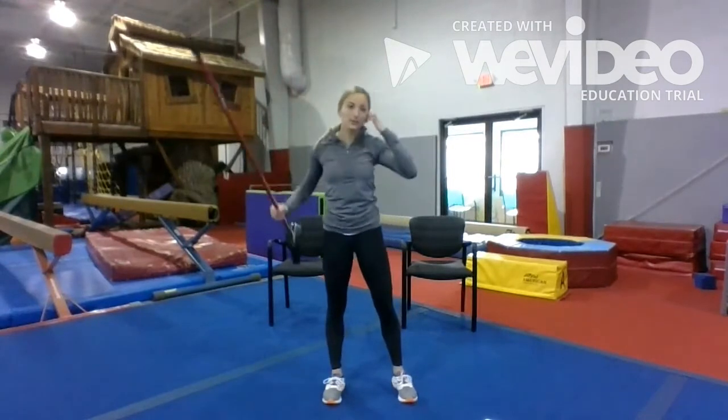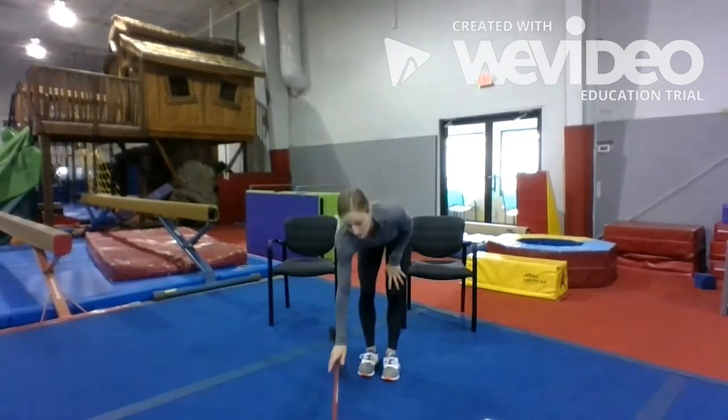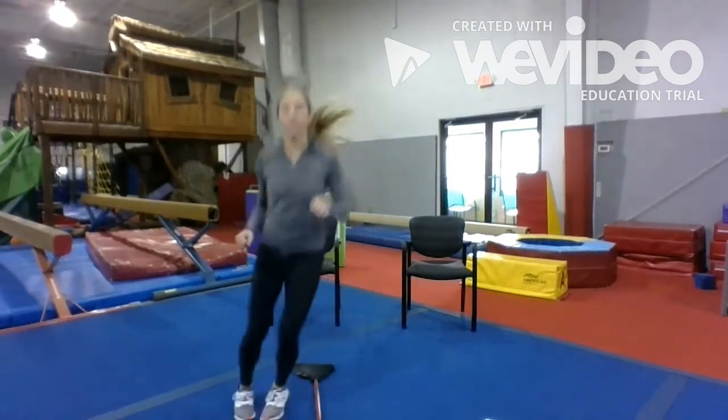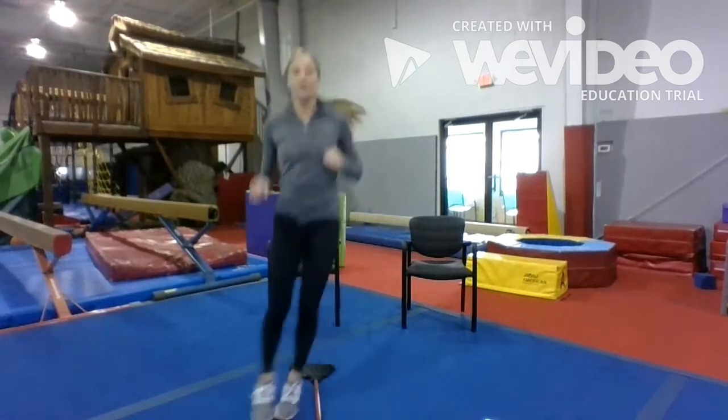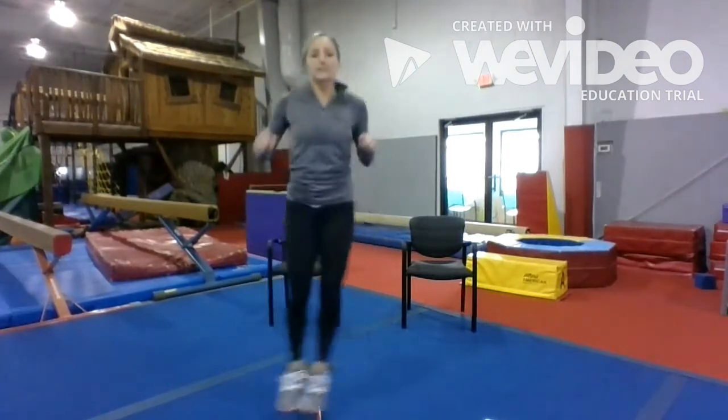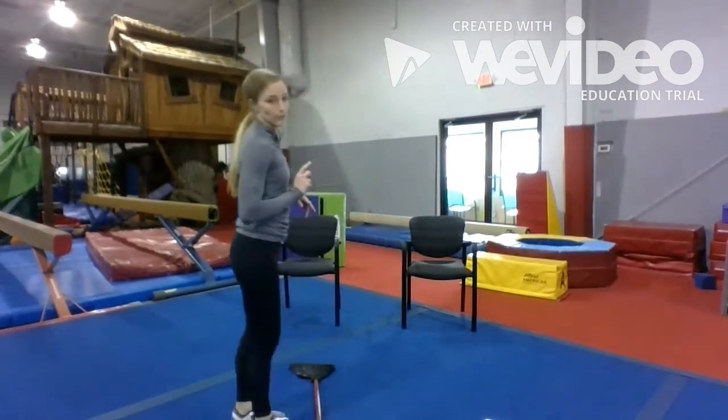Alright, so we're going to get a little cardio in. Put your broom on the ground. We're going to do 20 lateral hops — each time you go over the broom counts. Alright, ready, go: 1, 2, 3, 4, 5, 6, 7, 8, 10, 11, 12, 13, 14, 15, 16, 17, 19, 20. Now we're going to do the same thing going forward and backwards.